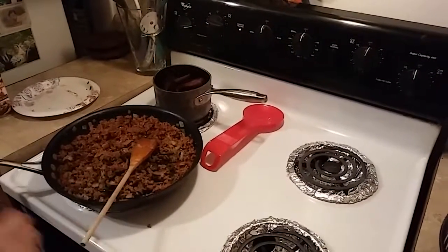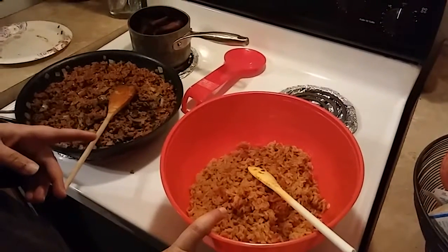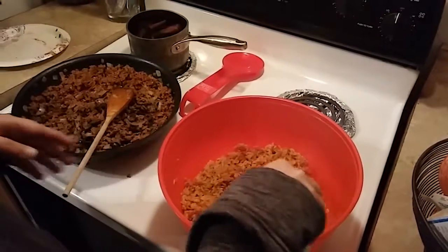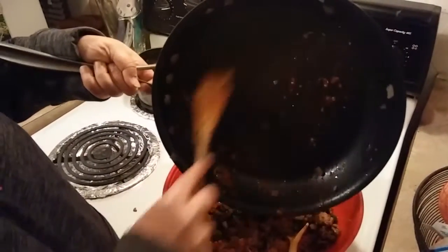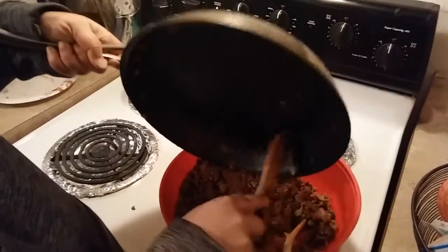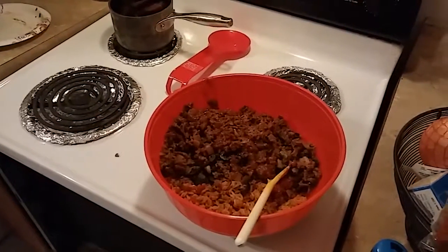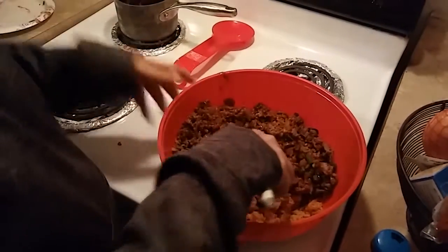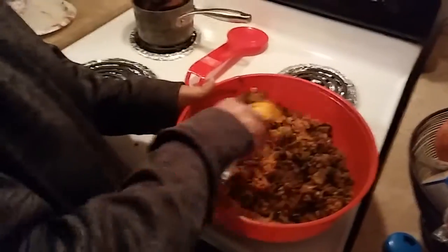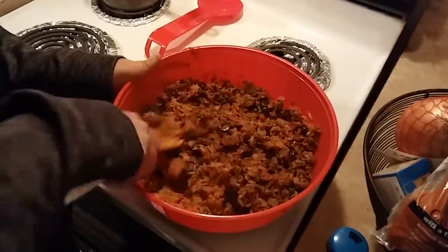Now that's all nicely mixed. Here I have a box of prepared Spanish rice. You can use any brand you like or you can make your own. I'm going to take this here and add it to my rice and mix this up really good.